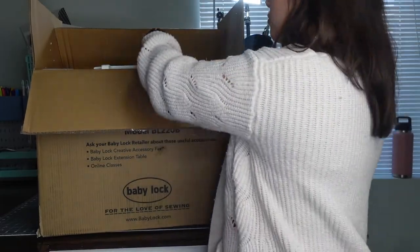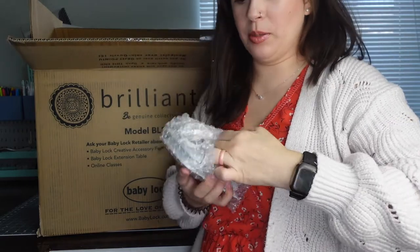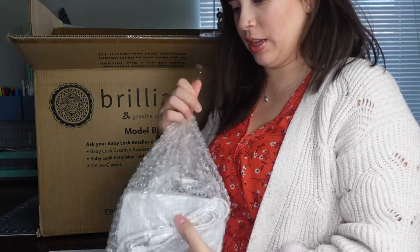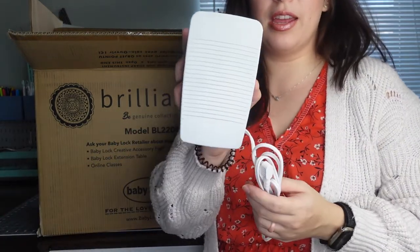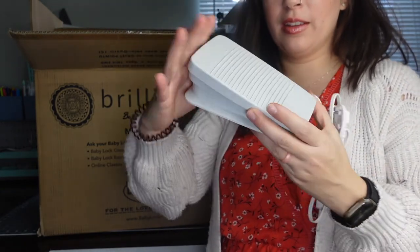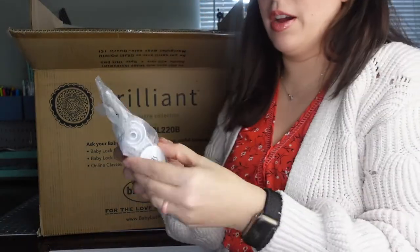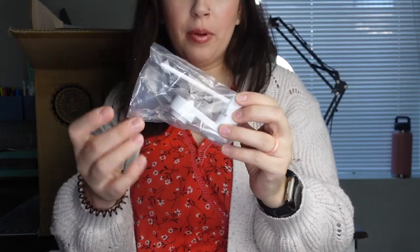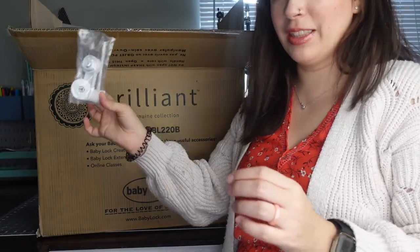When you open the box, on the top there's the presser foot that comes with it. You do have the option of not using the presser foot because it has a stop and start button. There's also an extra spool cap and spool holder if you're doing the double thread thing.